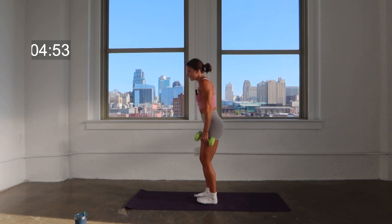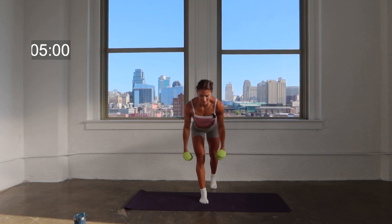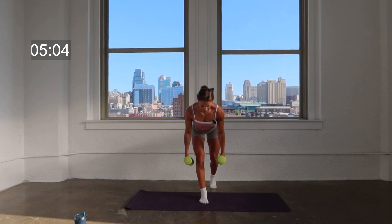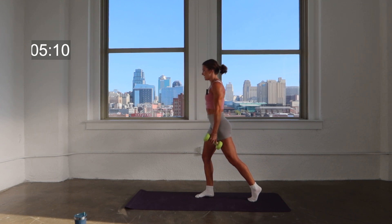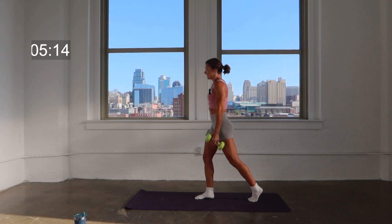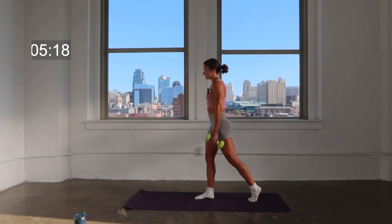You're going to stand with your feet hip width apart, toes parallel. Slight step back with that right foot. You're going to lean forward two counts — lean, two, lift, two. As you lean, keep your shoulder blades pinched together behind you, shoulders rolled down and back, away from the ears. Propping yourself onto that front leg, kickstand in the back.